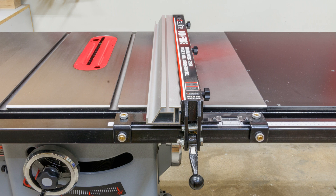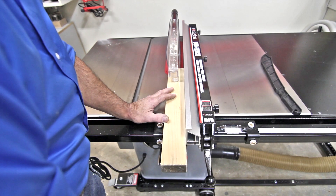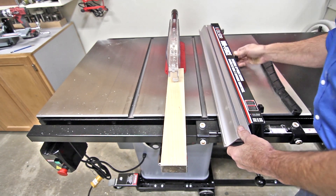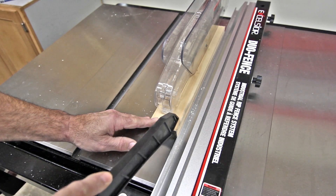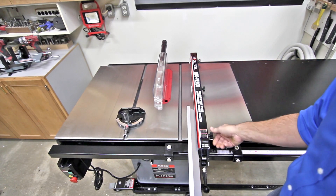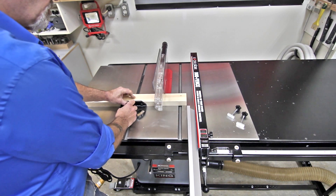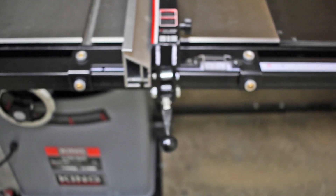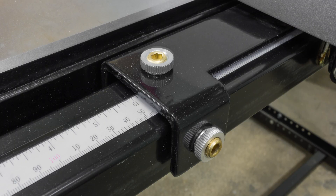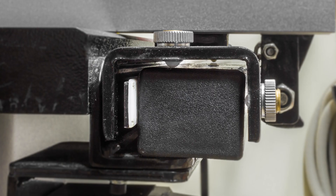The two-position dual fence is uniquely suited for standard ripping in the vertical position. When ripping narrow or thin stock or trimming veneer, the aluminum face can be repositioned horizontally, providing greater distance between the fence and the blade cover. The dual fence also acts as a stop for repetitive cuts by simply repositioning the aluminum face on the steel rail and tightening it into place. The dual fence has six accessible points of adjustment to ensure your fence is always parallel and perpendicular to the blade.